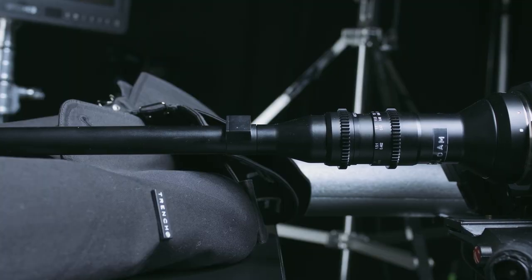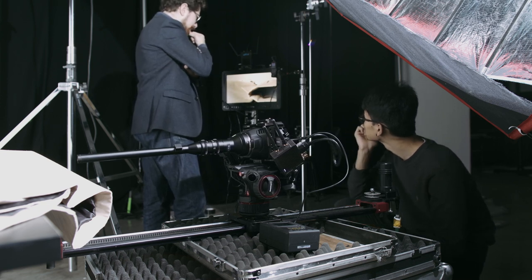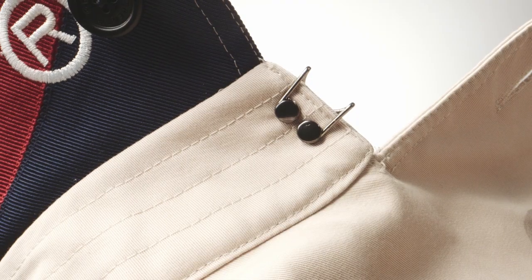There are options for adding a tilty screen if you want, but most of the time it doesn't make any difference for us because we're not using the back screen — we're using monitoring, whether remote or another monitor on the camera. The fact this camera has dual native ISO and is very sensitive in low light is really cool. There are shoots where we've been working with the probe lens recently, and because that lens is very slow, you need an awful lot of light. Often I want to stop it down more to get a slightly deeper depth of field, because you're so close to everything that the depth of field can be oppressively shallow.